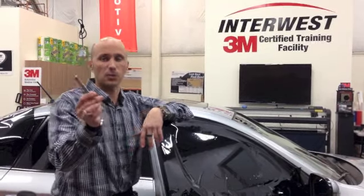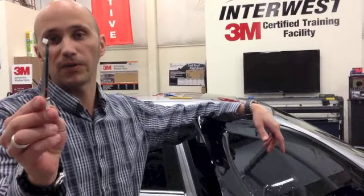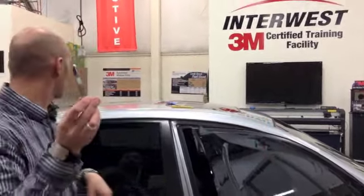Hi, I'm Todd Bergman from InterWest Distribution, one of the trainers here. I just wanted to go over a few tips for experienced tinners and also new tinners that can hopefully help. One of the questions that I get is how can you actually cut on the glass without damaging the glass or even putting a stainless blade on the glass. So what I've got here is an actual blade, actually a carbon blade, to prove a point, with a little piece of plastic core just on the tip.